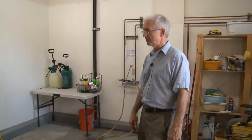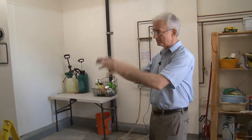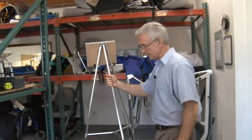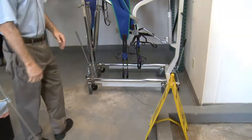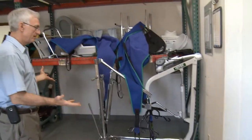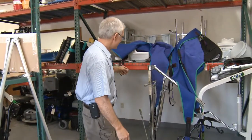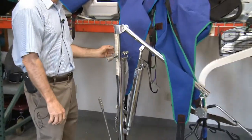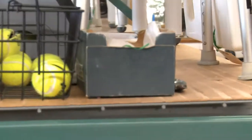Once we have everything washed, we spray it with disinfectant, and then we move it to an area just to let it dry. It sets here and dries and waits for somebody in the shop to come out and pick it up. We have a little system that involves twist ties — little green ties that we put on things — and that tells people in the shop this has been washed.